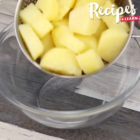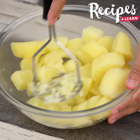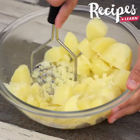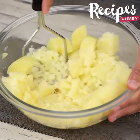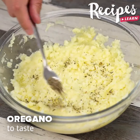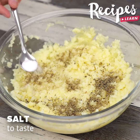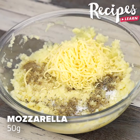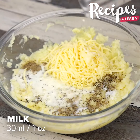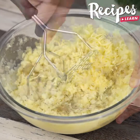Now mash the potatoes and season them with oregano to taste, black pepper to taste, salt to taste, 50 grams of mozzarella cheese, 30 ml of milk. Mix well. Parsley to taste.